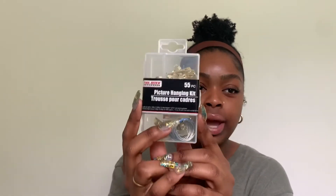I got a picture hanging kit for just one dollar. I'm going to use this to hang up that frame I mentioned I want to paint, plus a couple more things I want to put up. It has everything you need for one dollar.